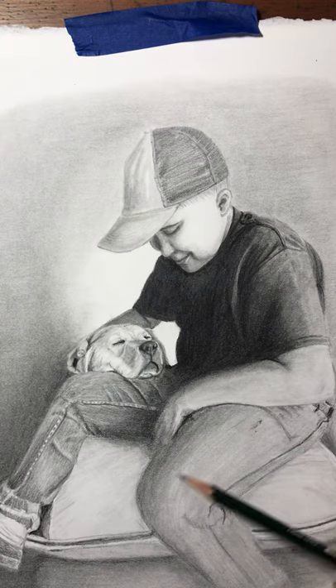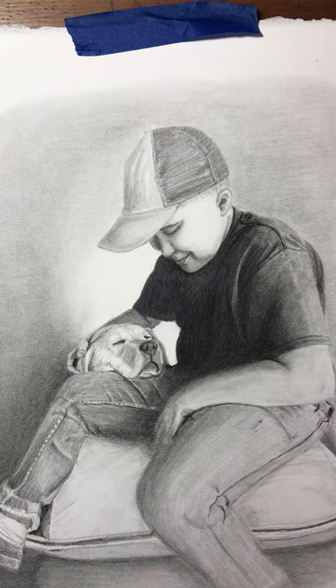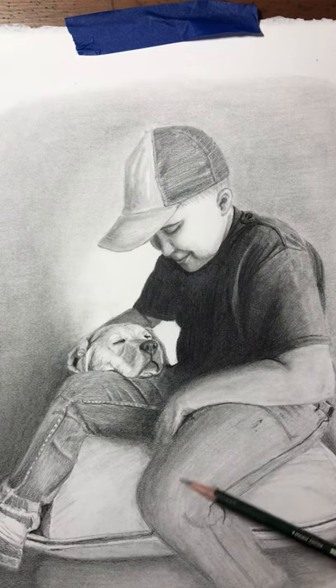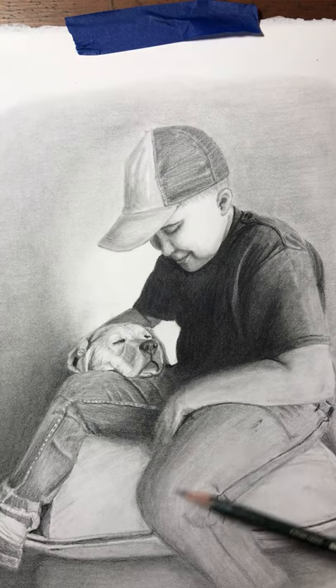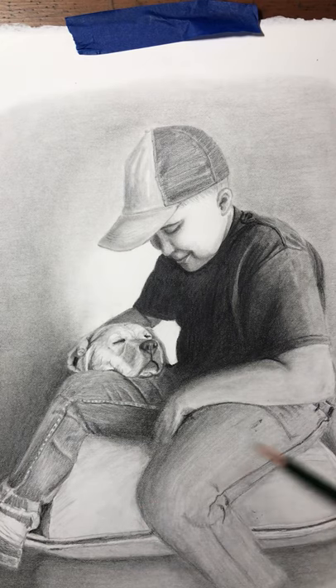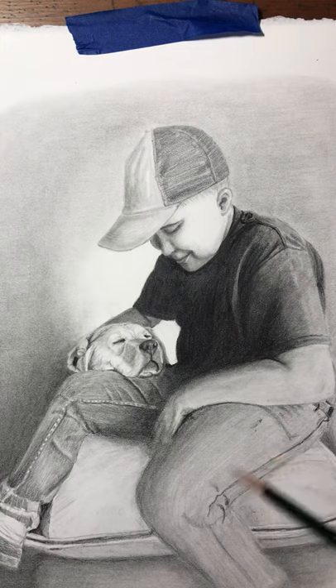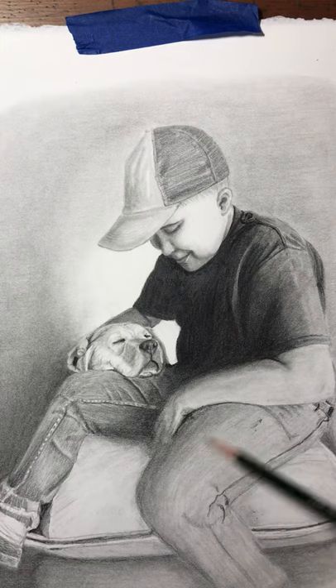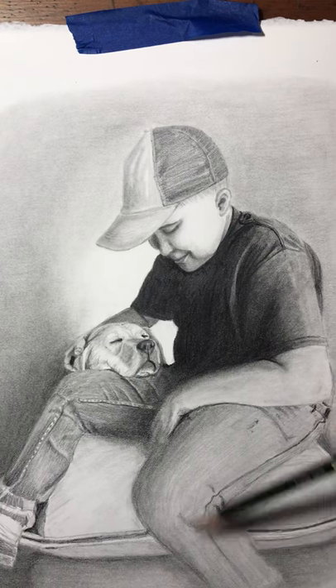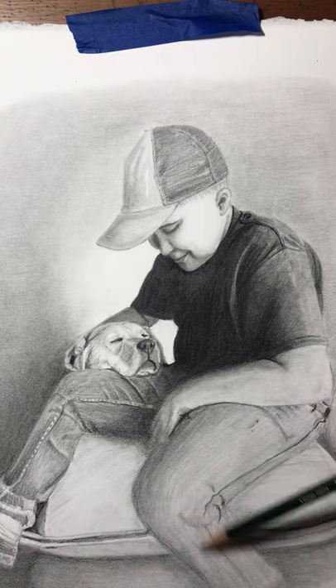With his jeans you want that denim look — that real specific weave. Denim is almost like a canvas, made out of cotton with fibers woven together in long strips. To demonstrate that you need long pencil strokes with a real soft touch. This is an HB pencil. You can go back and forth, but make sure the pencil stroke is going in the direction of the fabric weave. That's also key with fur — your strokes should go in the same direction as the fur.